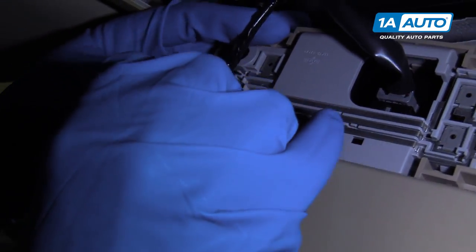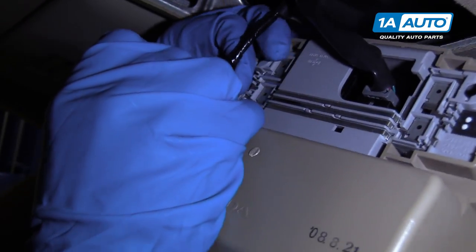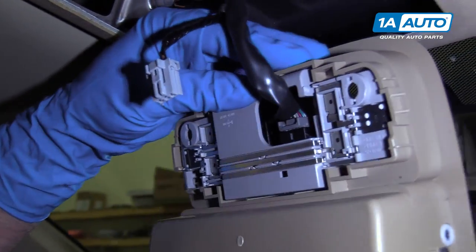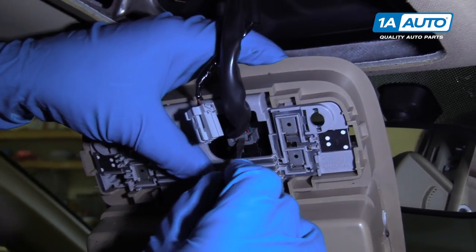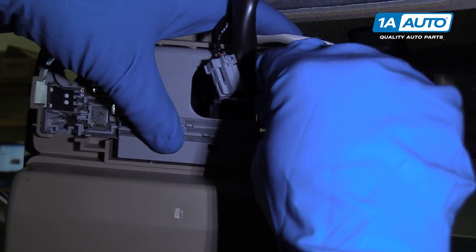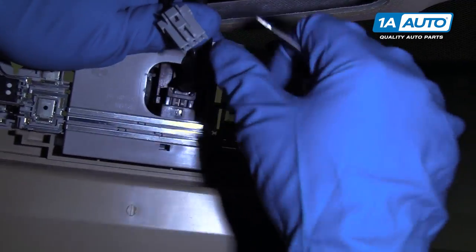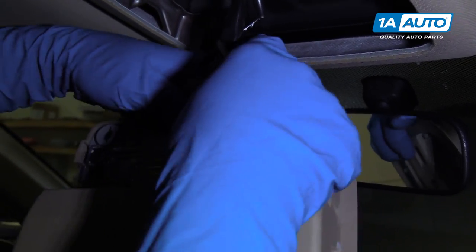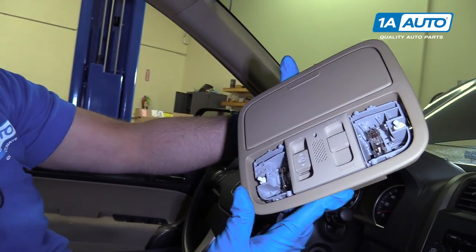There's a connector right here — disconnect this connector. Use a straight blade screwdriver to push down the tab and pull the connector up, just like that. There's another connector right here, push down on this tab and push it out. There is your overhead console assembly.